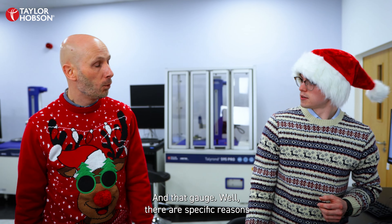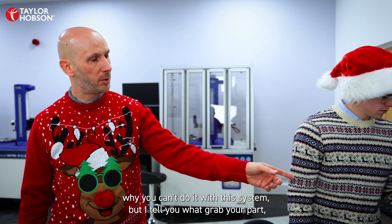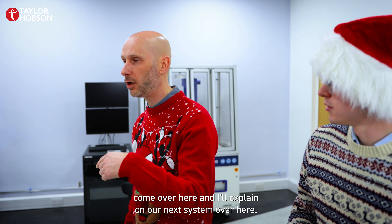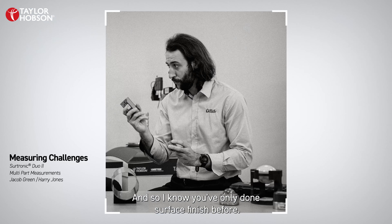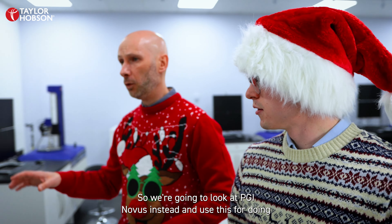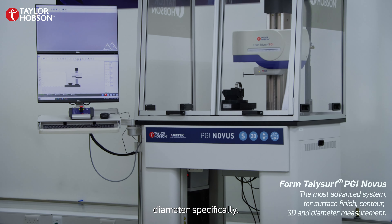Why is that? Well there are specific reasons why you can't do it with this system, but grab your part and come over here and I'll explain on our next system. I know you've only done surface finish before. Mostly, yeah. Right, so we're going to look at a PGI Novus instead and use this for doing diameter specifically.